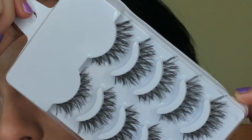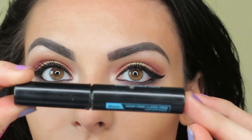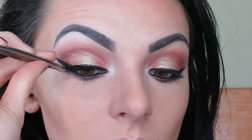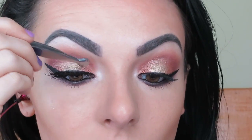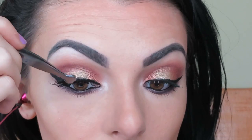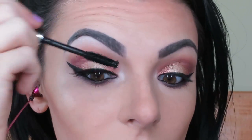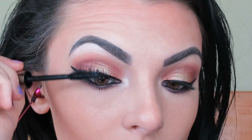Now I'm taking the beautiful wispy lashes from eBay and my Broadway Dark Glue and putting those on. Then I'm putting my Benefit They're Real Mascara on top just to make them stand out more.